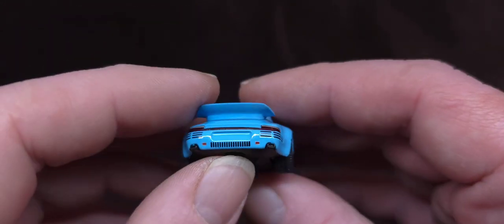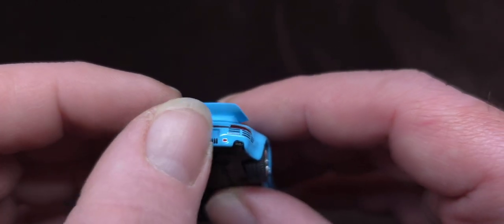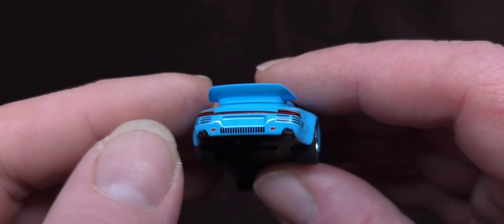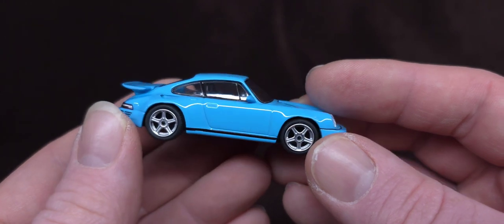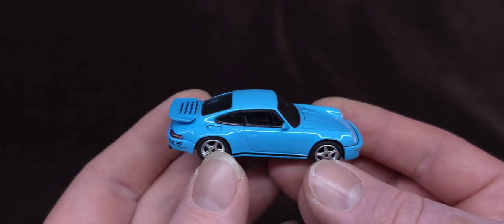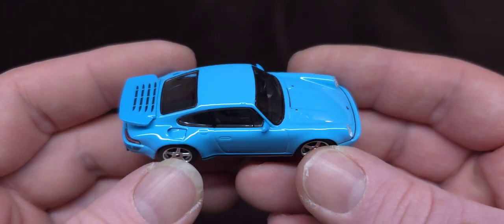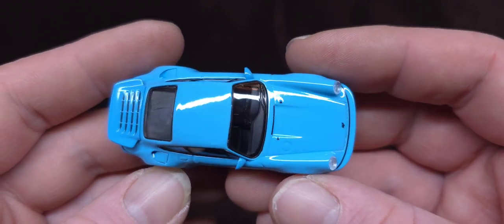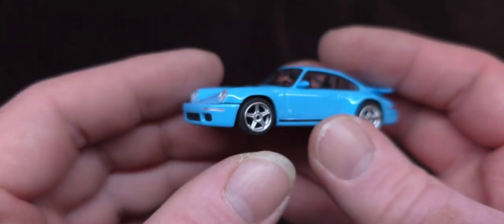The exhaust pipes are part of the base casting — very nice. These little vents here are painted on, but you can feel the texture on there. Very nicely done. All the paint on this is flawless. Here's your top view. The interior is all black but detailed nicely. Look at that — the steering wheel is really nice. This thing is really cool.